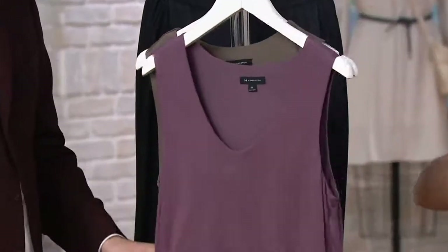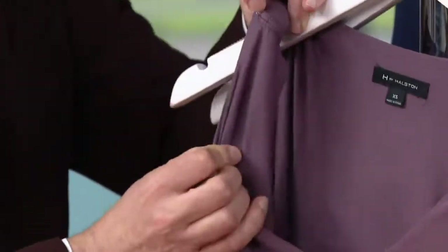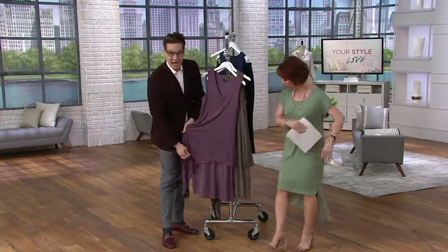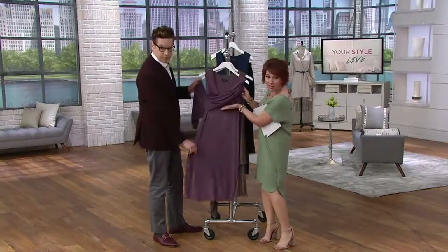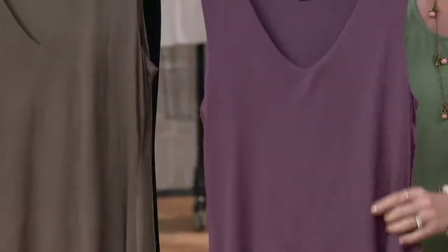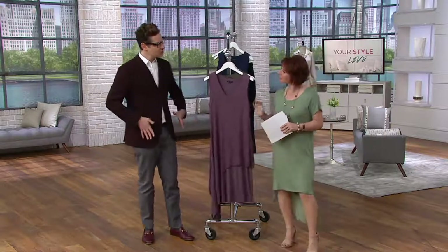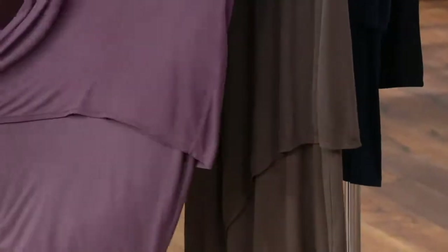To your point about the overlay — the V-neck is not a hard pointed V, it's still a bit of a round bottom. We've still done a bra steak, so you have the coverage to wear the undergarment you want. What's so great about an overlay is that it gives you coverage, it's functional, it looks great because it gives you movement. It's a whole separate piece up to almost the bust line, not tacked down, not clinging to the body. It's asymmetric and moving. If you're a woman who is more self-conscious of the hips in a dress, this gives you a little extra coverage — but nobody needs to know. They just think you're being fabulous.